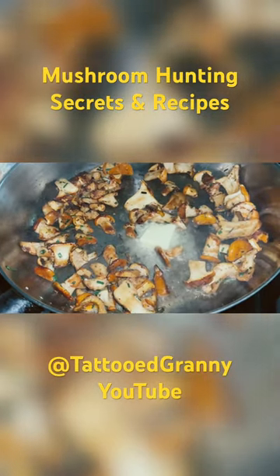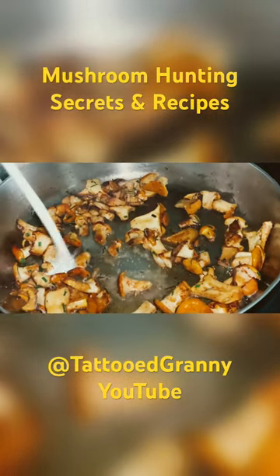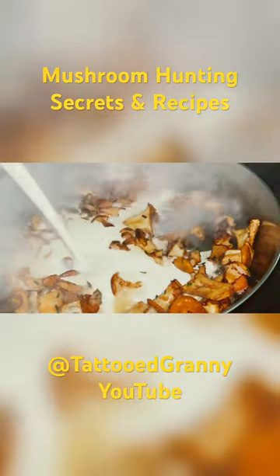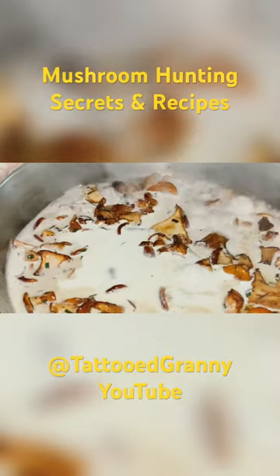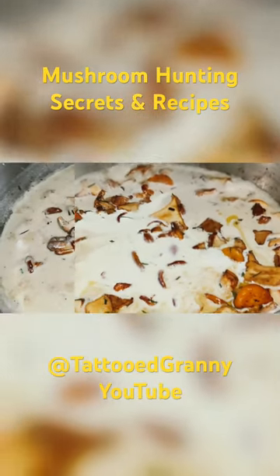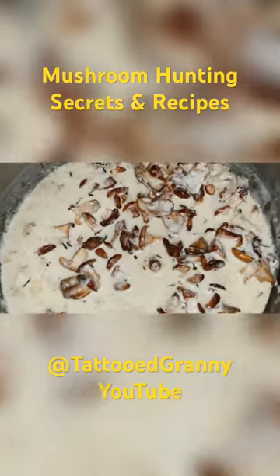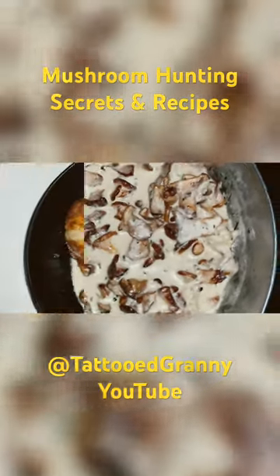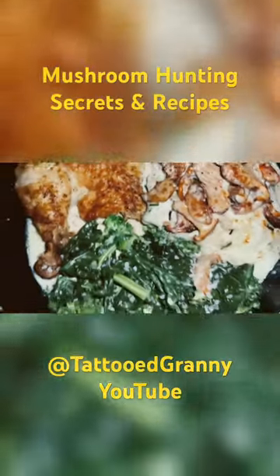Then fry till brown. Add cream topped with your favorite fresh herb — I like chives. Then finish with the gravy. This gravy goes exceptionally well with mashed potatoes and a light colored meat like chicken or fish, or even tofu.